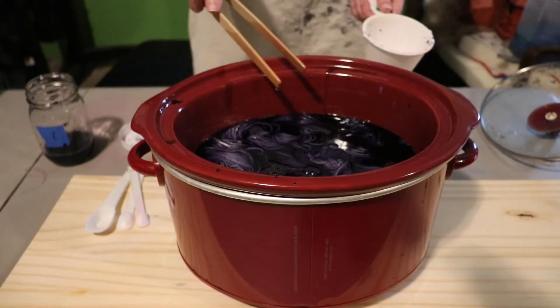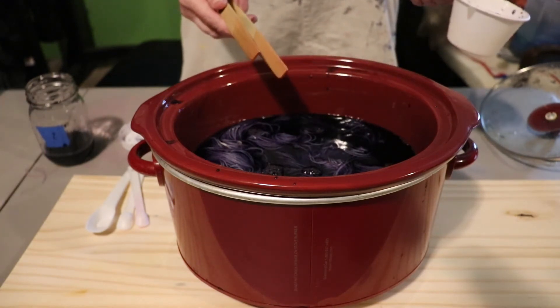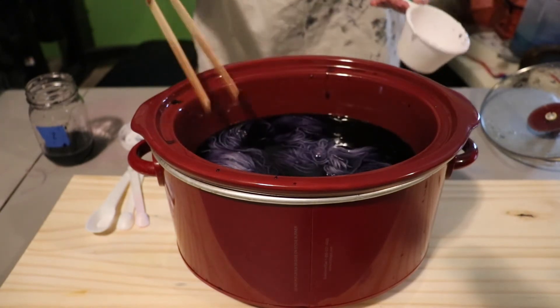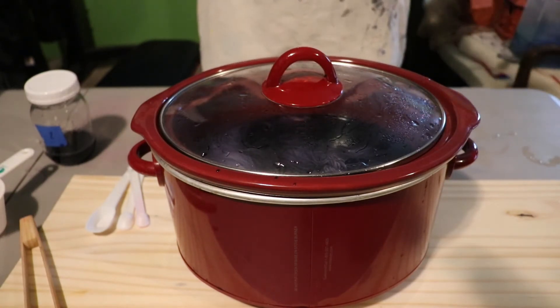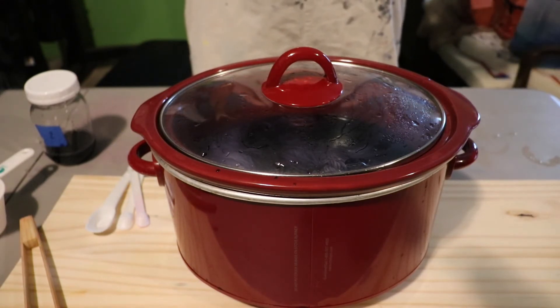I have no idea what sort of vehicle is apparently stopping right outside my house. I have an incredibly long driveway too, y'all. We're going to let it sit here, bring it up to a simmer, and then I will just unplug the crockpot and let it cool down.